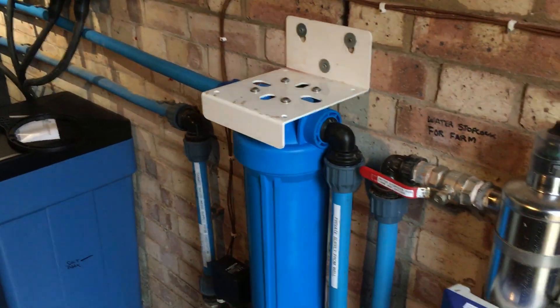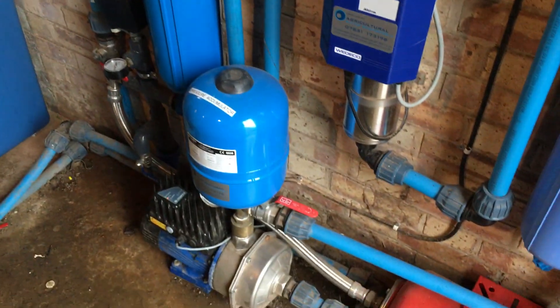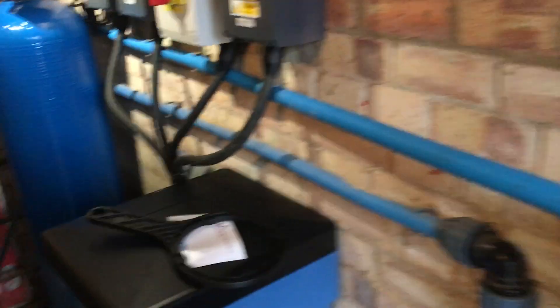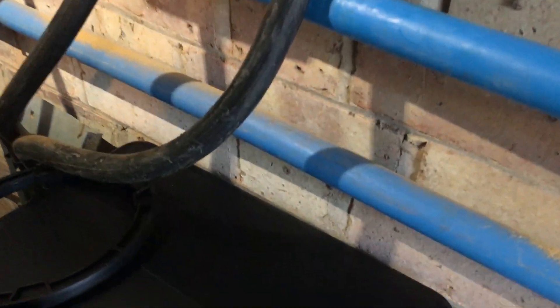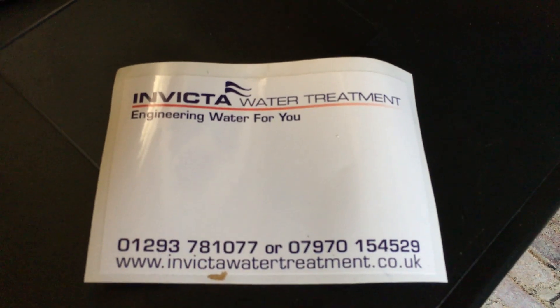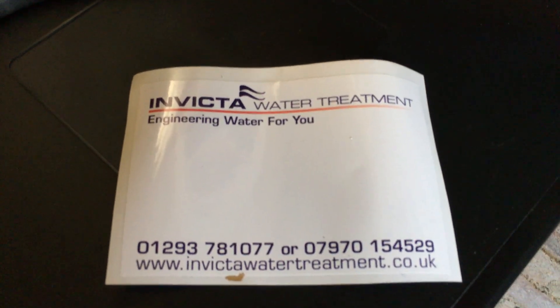If you need your water treatment system sorted out and updated, then you need to call Invicta Water Treatment and ask for Stefan — they'll sort your problems out. Thank you, goodbye.